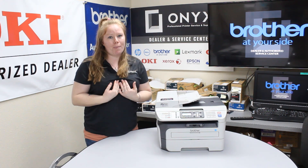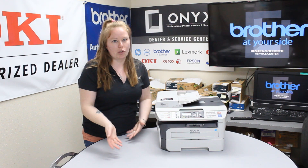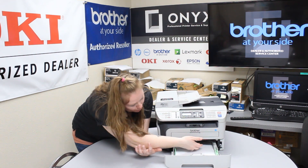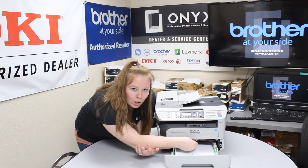A lot of times if I get a paper jam, the first thing I want to check is the tray. So check your tray. If you see any paper right here, go ahead and just pull it up and out.